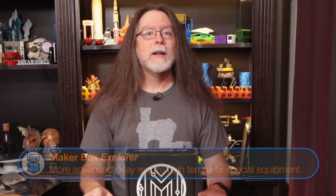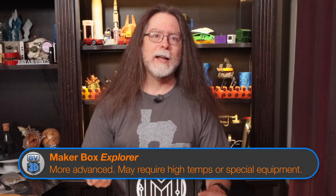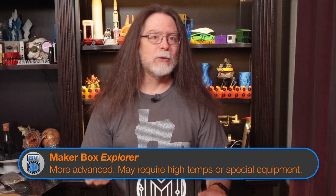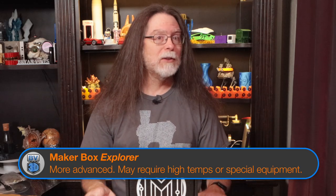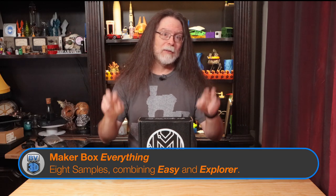The Explorer Box contains four samples that are from different manufacturers and are different material types. These samples may require special nozzles, enclosures, or high temperature printing, and if your printer can handle these requirements, it's a great way to try out some of the more exotic materials. And finally, the Everything Box has eight filament samples — the four easy-to-print samples from the Easy Box, and the four challenge-level samples from the Explorer Box.